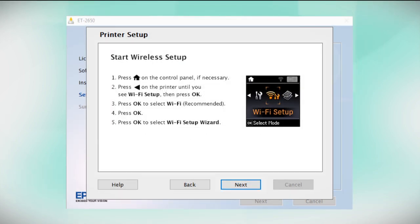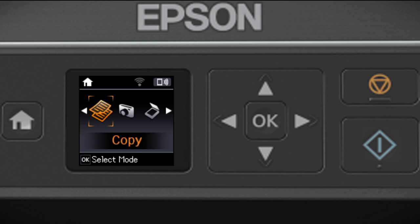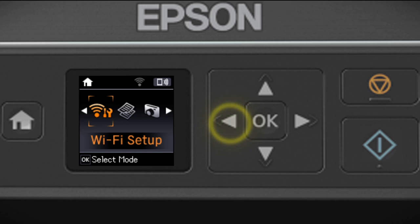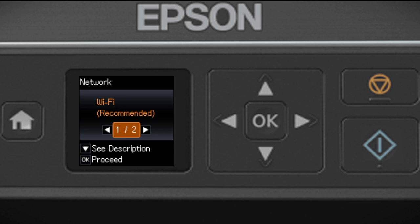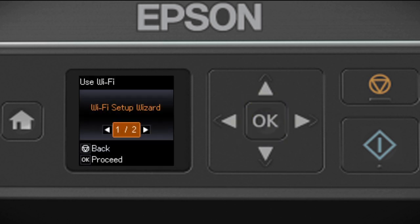When you see this screen, look at your printer's control panel. If you do not see this screen, press the Home button. Press the left arrow button to select Wi-Fi Setup and press OK. When you see the next screen, press OK, then press OK again. And when you see the following screen, press OK.